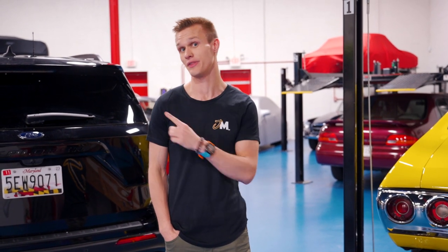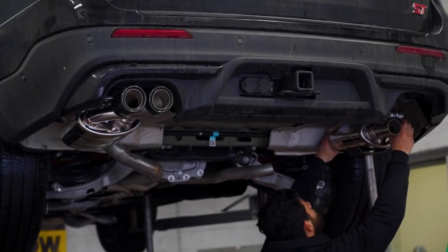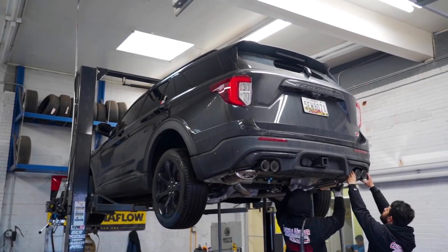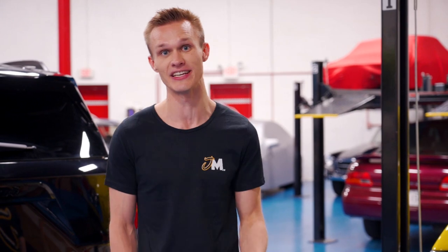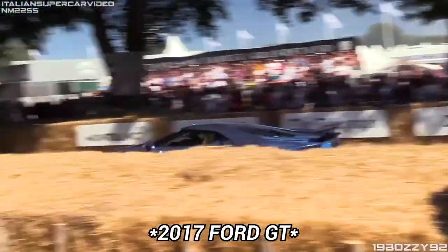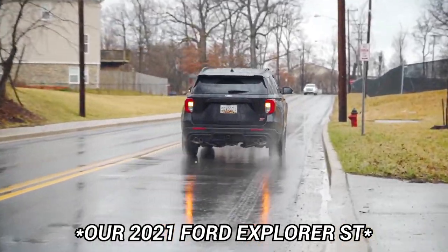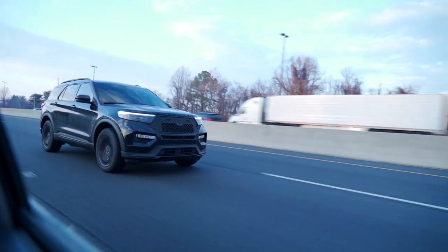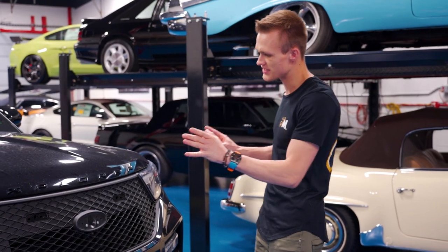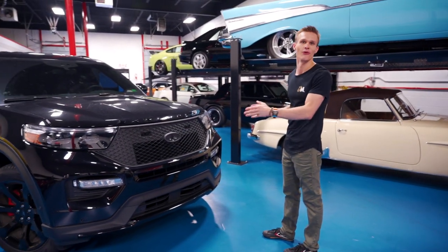The next thing we did on the channel with this car was put a valvetronic exhaust system on it. It's kind of incredible just how similar this car sounds to the Ford GT. Now the car has a police interceptor grill — the front end of this car looks so much more aggressive now.